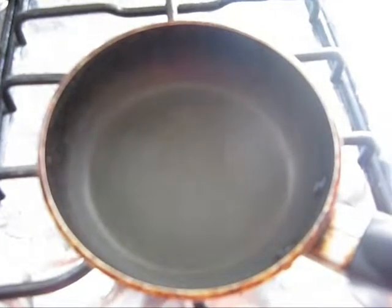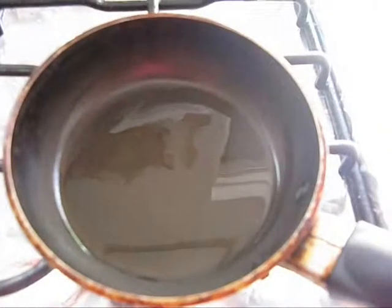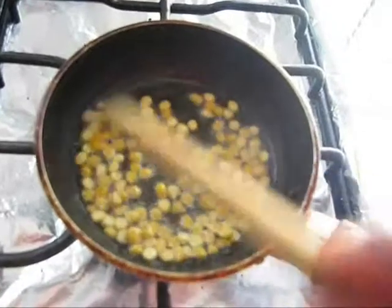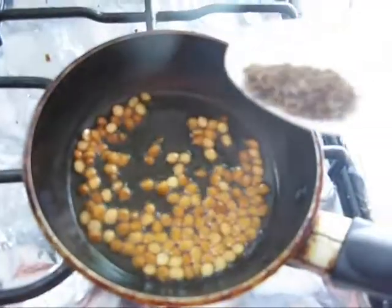Now I'm going to do the seasoning. For this, heat a pan on medium flame, then add oil. Add chana dal and roast them for one minute. Now add fenugreek seeds, cumin seeds, and mustard seeds.